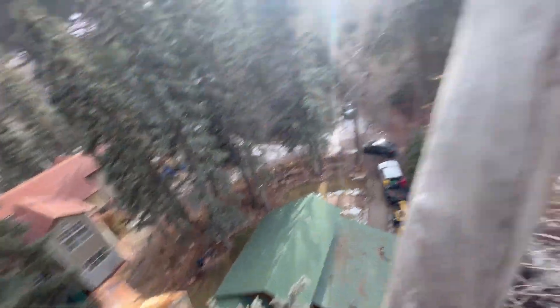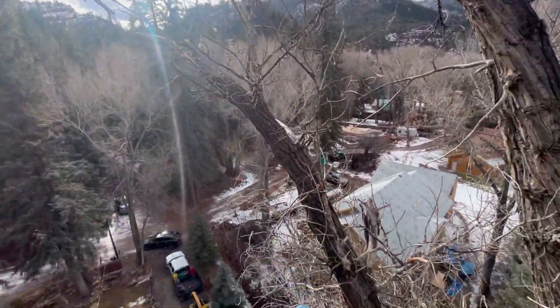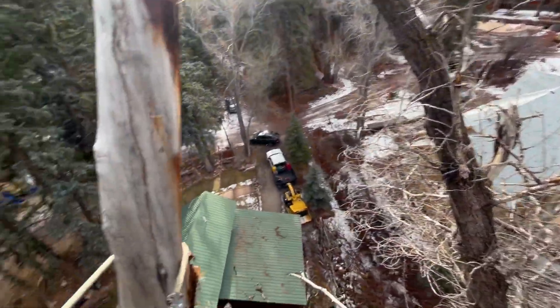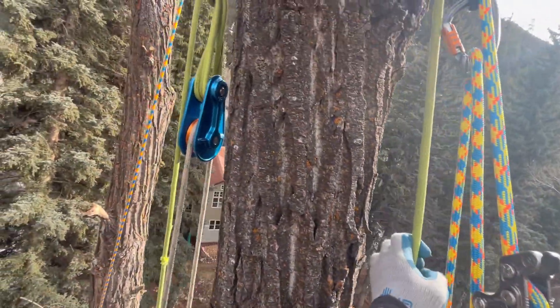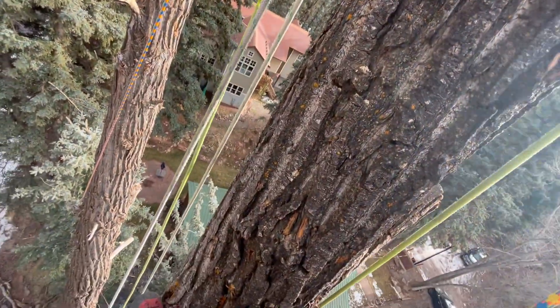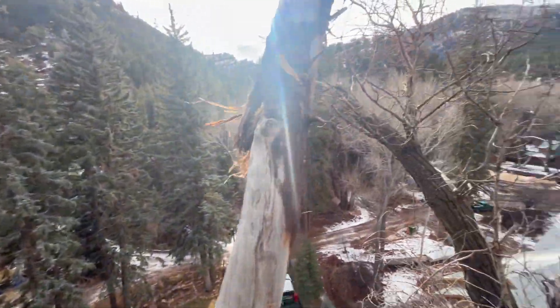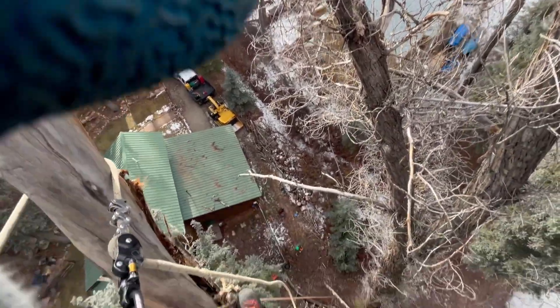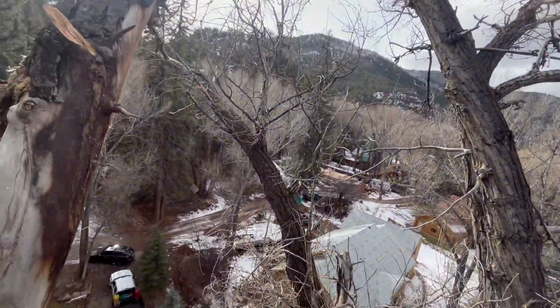I just took this guy, which was about this big, down to about there, and it went pretty well. We're using a remote set block with Arbor Plex, and yeah, it's working fine. We're super stoked to get these moved on — trying to get these done today and then move over into that one and get some done as well.